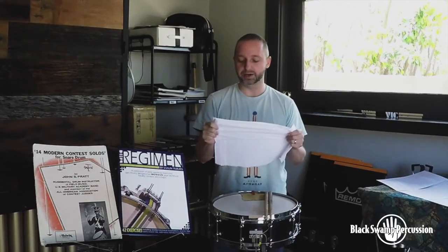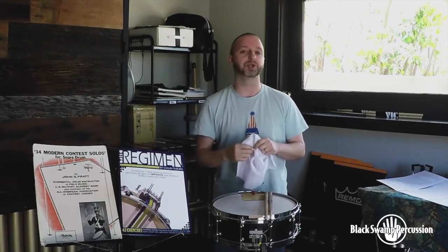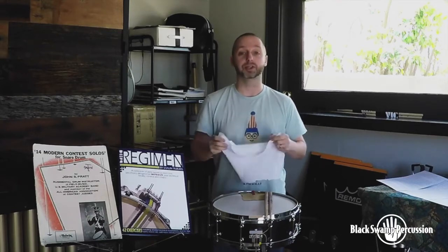On top of that, I'm going to have very light, very thin dampening. You don't want it too heavy, or it's going to kill off too much of the drum. This is just enough to get all of that ringing out, again helping us with clarity.